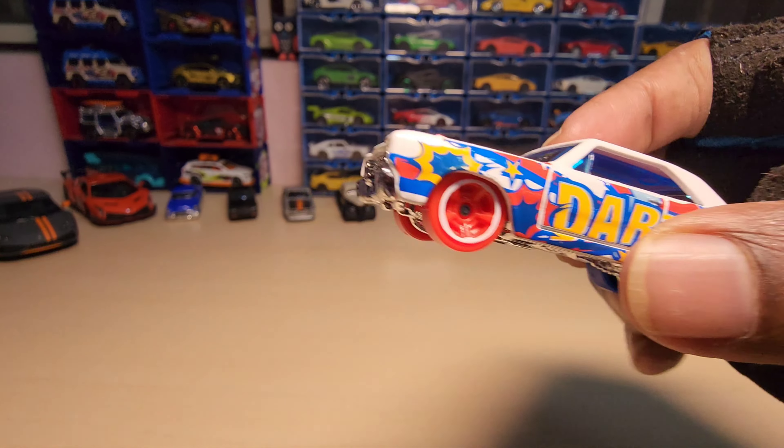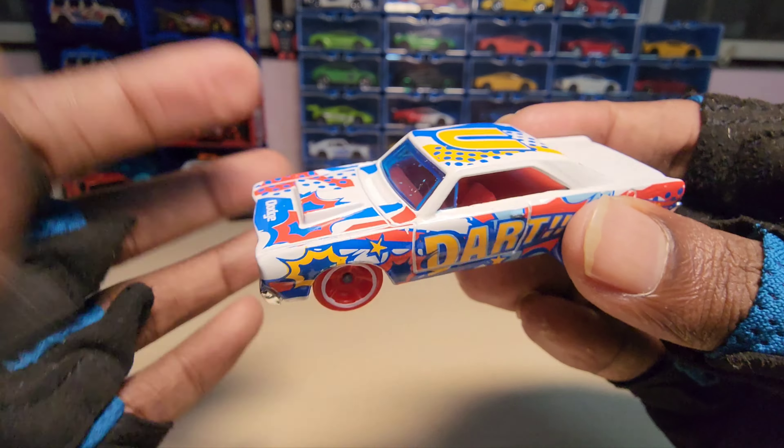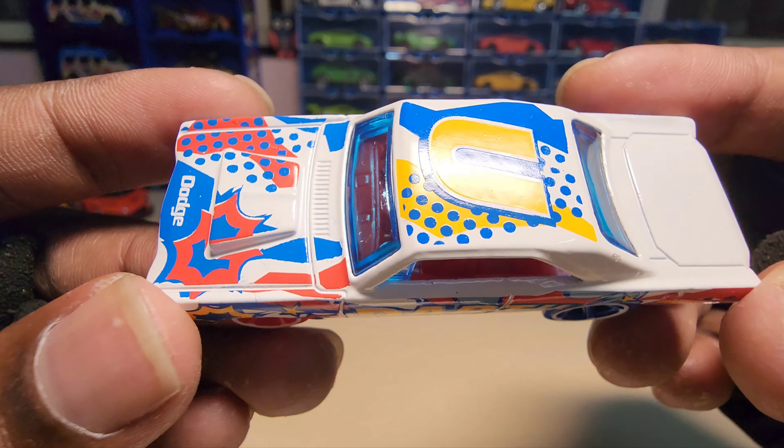Okay, here it is! This looks really beautiful. I personally love this one, especially the paint job and the rims — everything looks really cool.